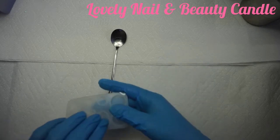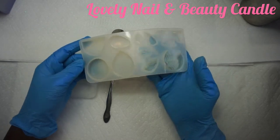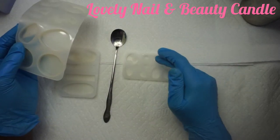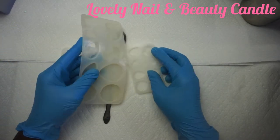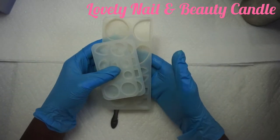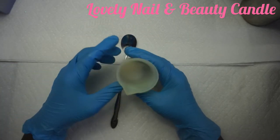I'm gonna show you the silicone molds I'm gonna use — they have different shapes. I'm gonna create a colorful candle, so I'm gonna use those small silicone molds to create my design. I'll put them on the side while the soy wax is melting on my hot plate.